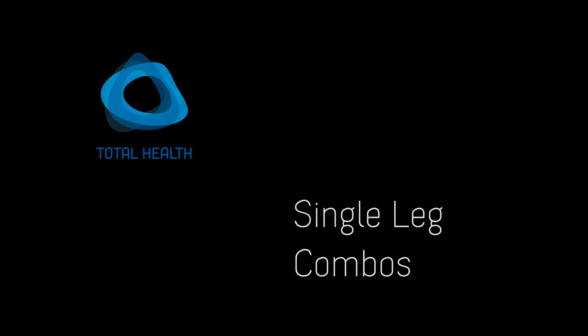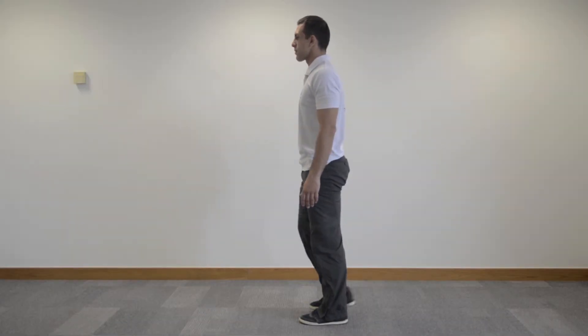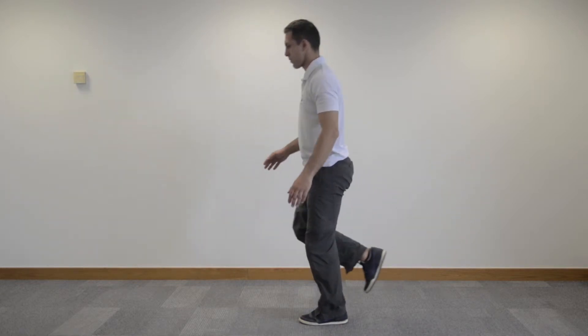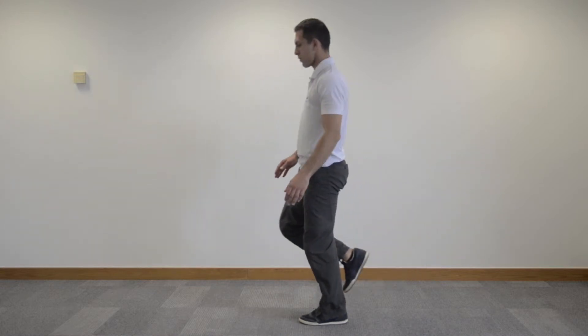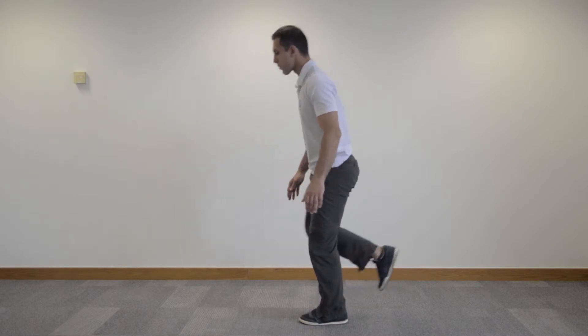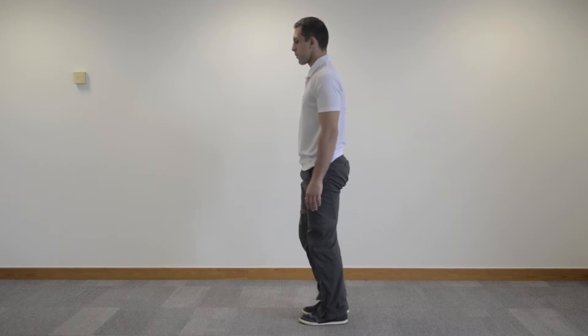These are the single leg combination exercises. Very slowly lift one leg off the floor, pulling your heel back. Kick back with that heel, lower the body forward but keep length in the back at all points. If you can, touch your knee or your foot with the opposite hand, making sure that your back leg is kicking back at all points.